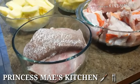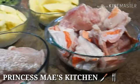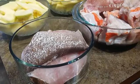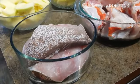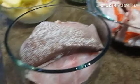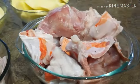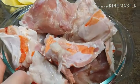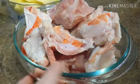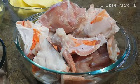Hi guys, it's Mae here. Welcome to my channel and welcome to Cooking 101. Today we're going to make some soup out of this fresh fish. This is what they call brown grouper, which in Tagalog is Lapu-Lapu. I bought some Lapu-Lapu steak and also one whole head of the fish.